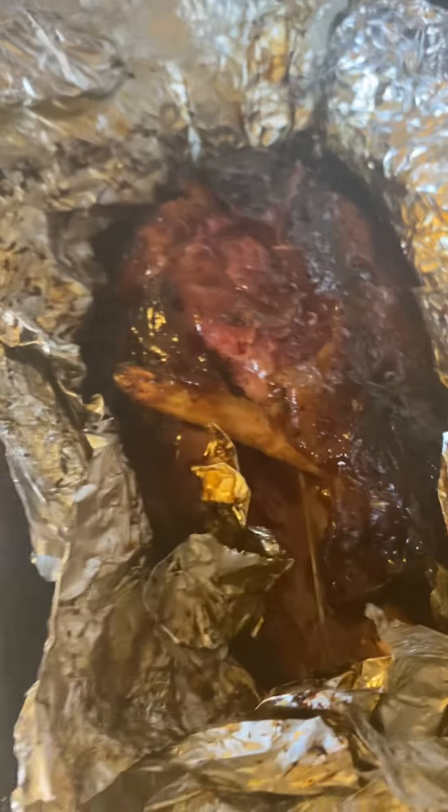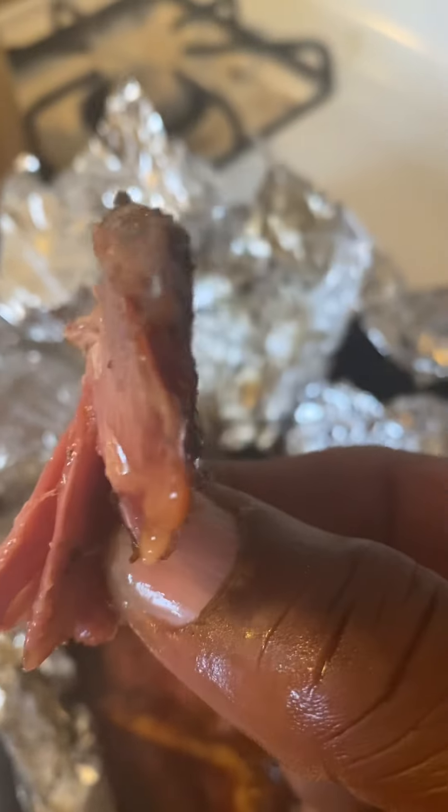This right here is one of the finished products. Let me get another piece. Look at that meat — it came right out of there. I'm going to get ready to kill this. Yum.